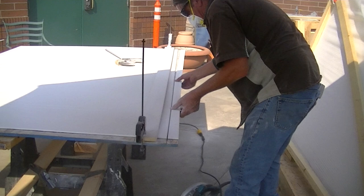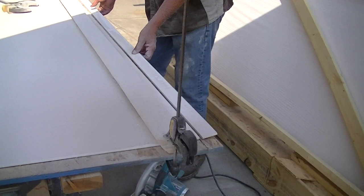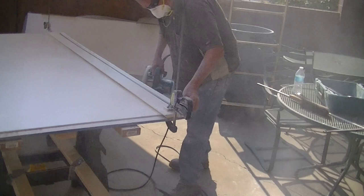The main thing you want to do is make sure you've got something underneath the panel — if not, it's going to break on you when you're making that cut. You need that extra support. Now we're cutting our other piece off the other side to get it centered up.